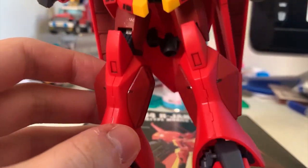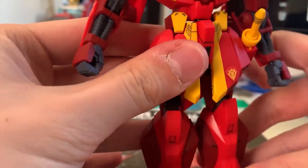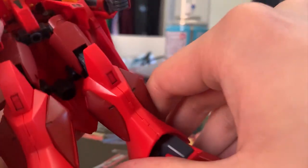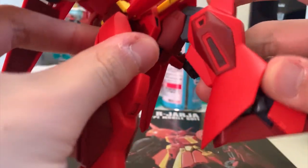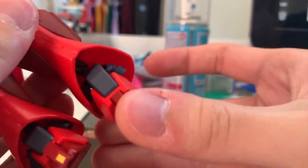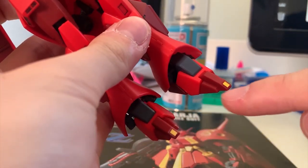For the legs — first, let's talk about what needs recoloring. Inside the leg there are two vents that need to be repainted yellow, and at the side of the feet there's a triangle that also needs to be repainted yellow. For articulation: front kick is decent at around 90 degrees; back kick is limited because the back skirt doesn't move; side kick is near but not quite 90 degrees; and bending is not that impressive either. The feet can move around on a big ball joint, and you can see thrusters at the side of the feet and yellow sticker pieces at the tips.